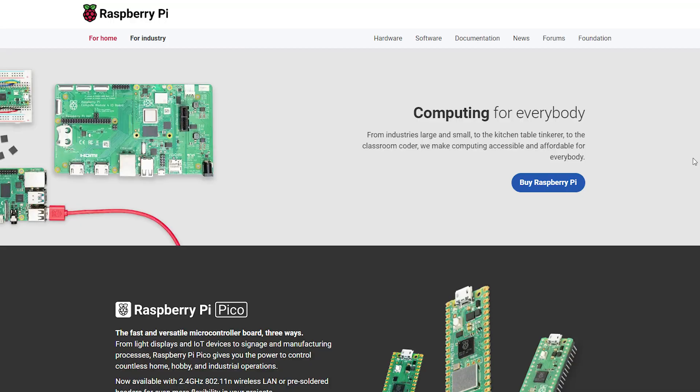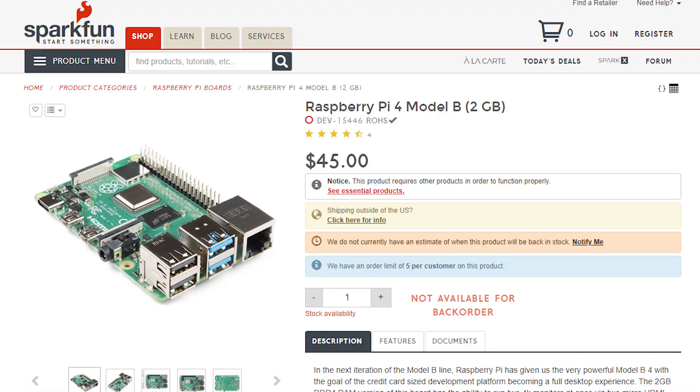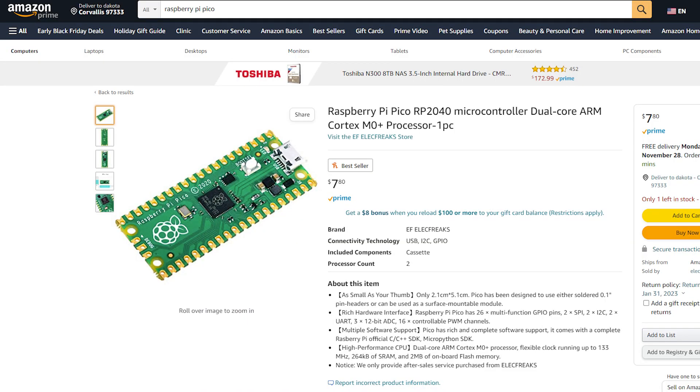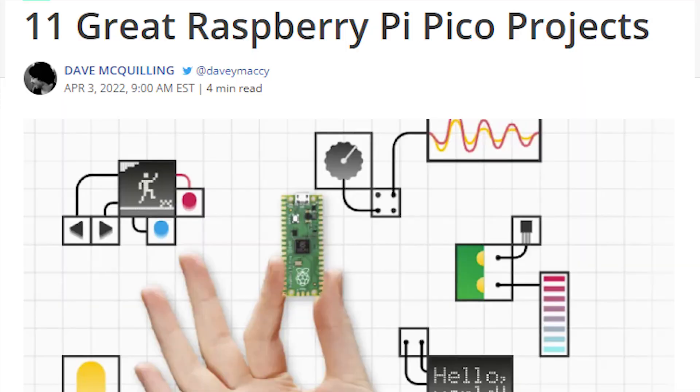Diving right in, our first item I always recommend for the hacker in the family is a Raspberry Pi, because the possibilities are endless. But due to supply chain issues, the availability and cost have just gone through the roof. There are still options out there, such as the Raspberry Pi Pico, which at the time of filming this only cost about ten dollars, and there are a bunch of cool projects out there for it.